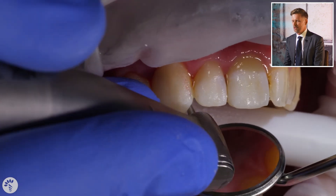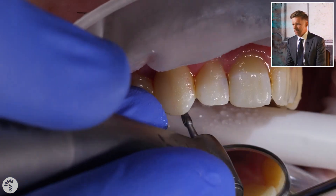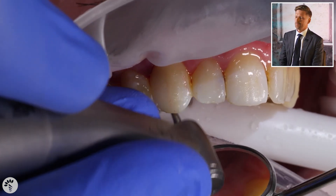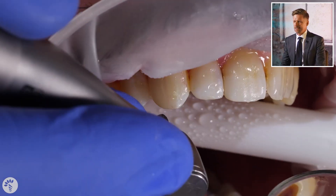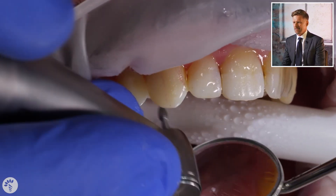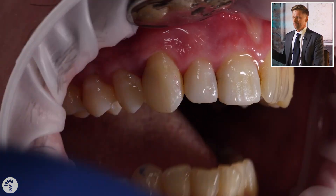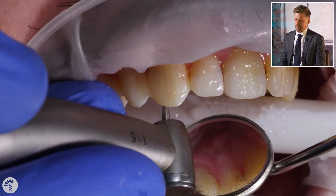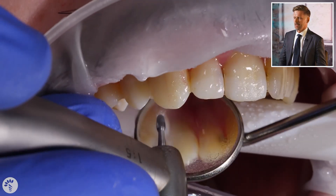Next, I'm smoothing the gingival margin. A lot of times we think the gingival margin must be smooth from the matrix — it does not. You can have a massive overhang and still make it smooth. Injection molding cases end up with massive overhangs and people make them smooth. But before bothering to make it smooth and pretty, we just want to make the bite good, because if we leave the bite high, the restoration will break, the patient will be unhappy, and it will possibly get sore.